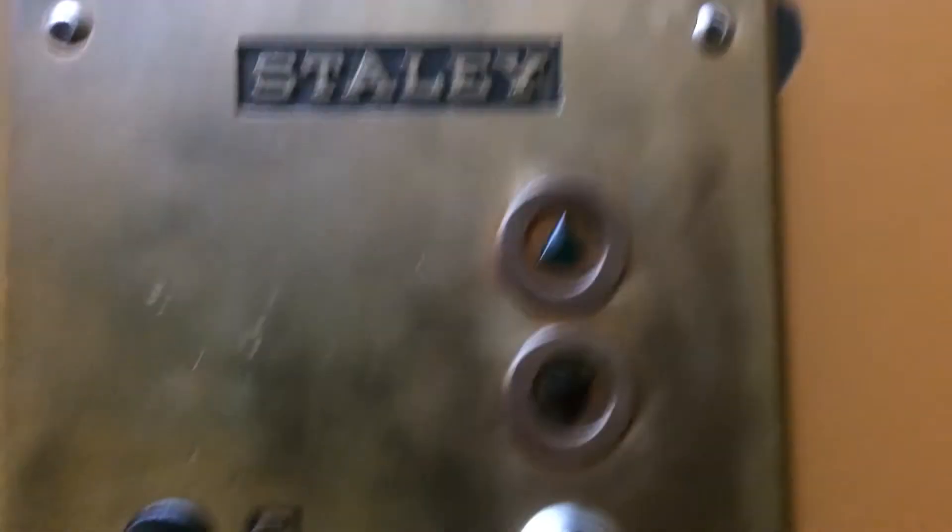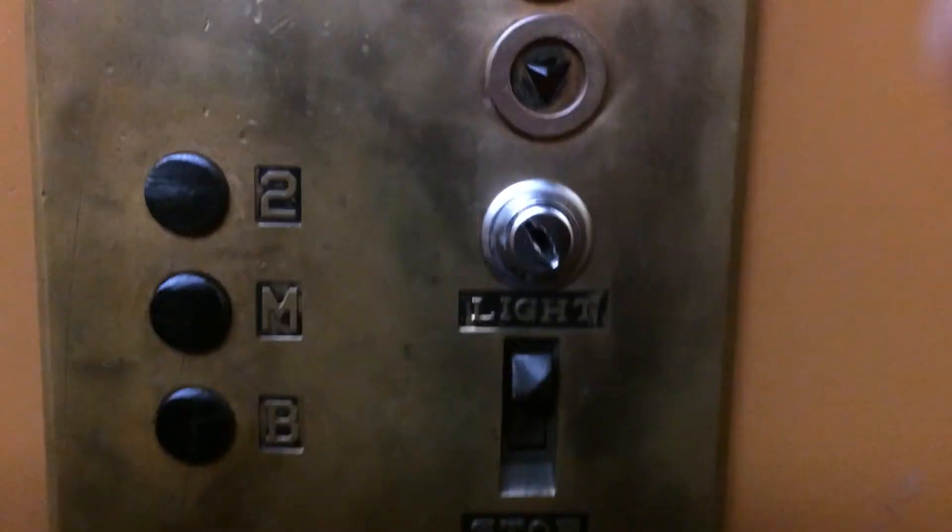This is the elevator in the same building as the Iglesia Bautista. I don't know the number. And guess what? It's a completely original Otis. Before we even go anywhere, let's look at this.